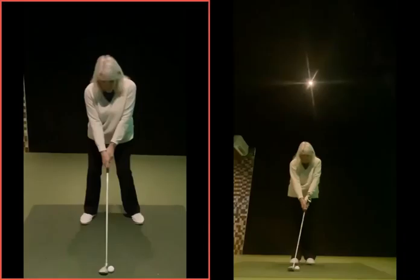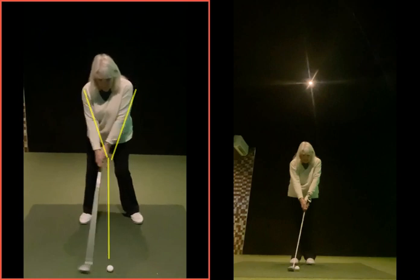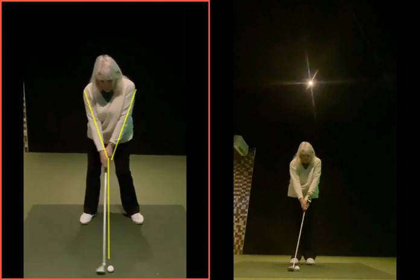The left-hand one here was your before swing - that was the first one we did. We could see the setup you created was in that capital Y position, and we want to get you into more of a lowercase Y, which you can see on the right-hand side. Because of this setup, you found it very hard to rotate because the way your body was set, the ball was a bit too far back.